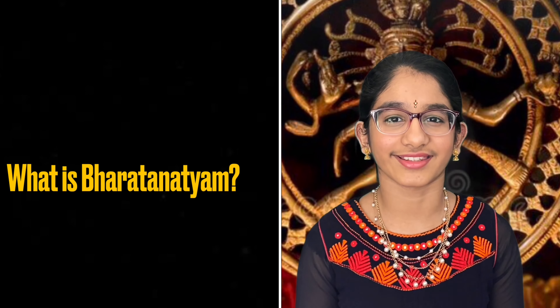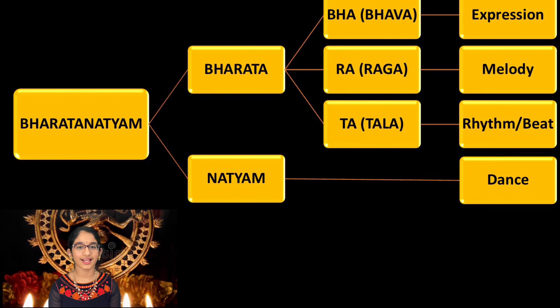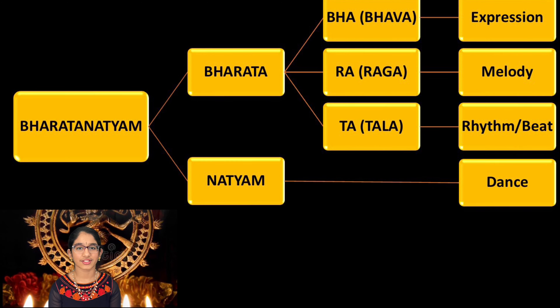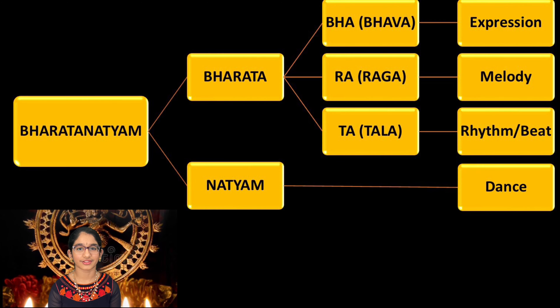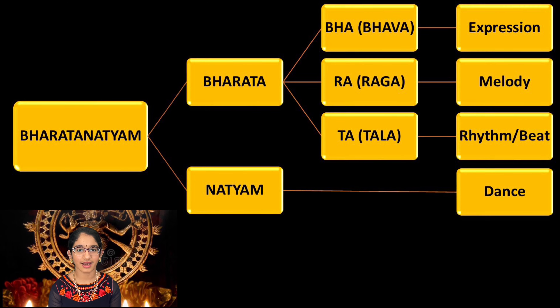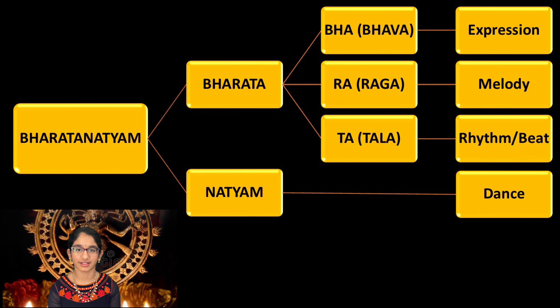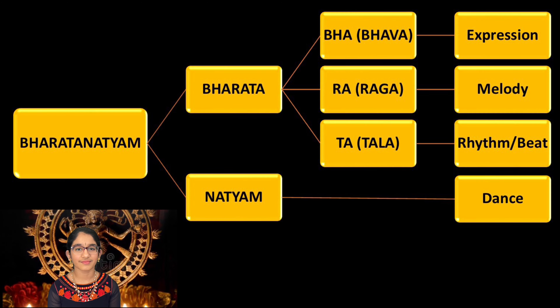Bharatanatyam is the oldest Indian classical dance tradition in India. Bharatanatyam is split into two words, which are Bharata and Natatyam. Bharata is split into three: Bha is Bhava, which means expression; Ra is Raga, which means melody; and Tha is Thala, which means rhythm or beat. Natatyam means dance.